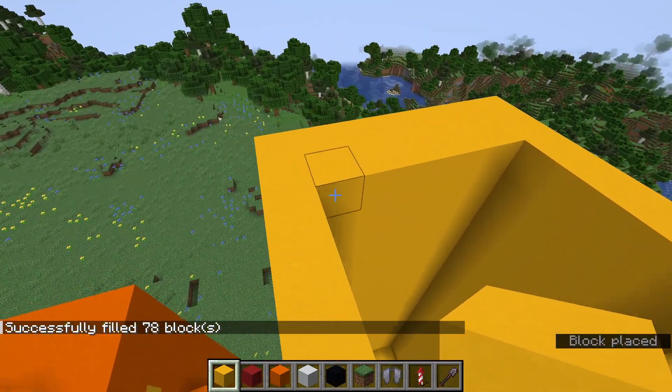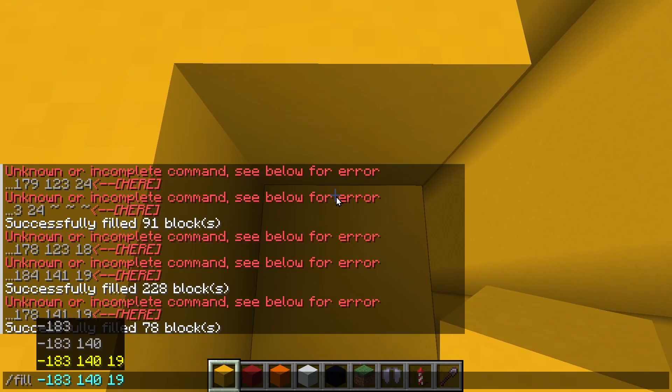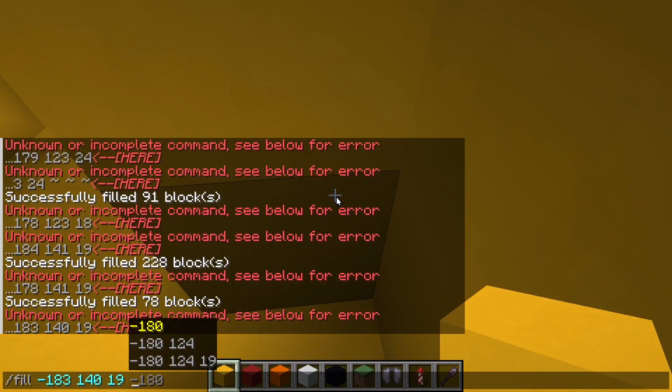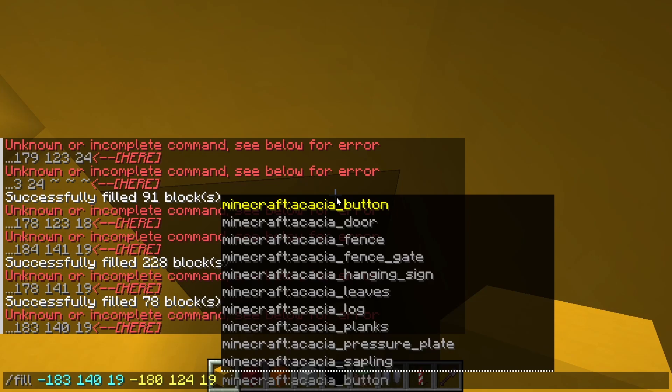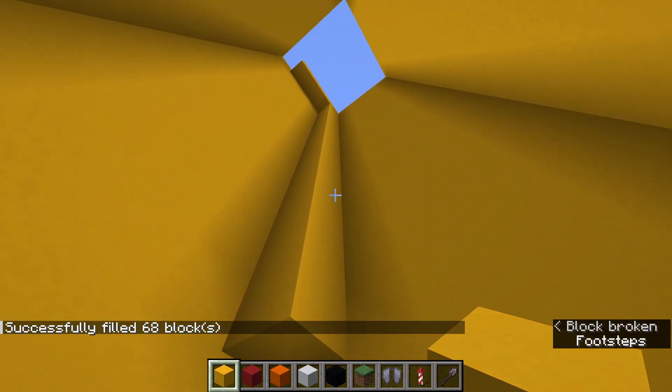I really don't like this right now. I have a plan — slash fill, like that, and then like this. Air. Yes! That's way better.